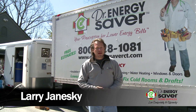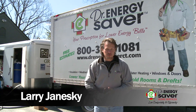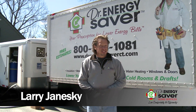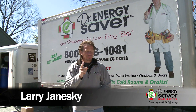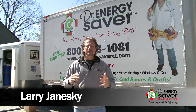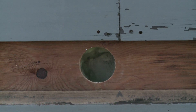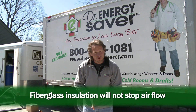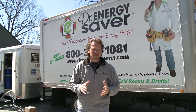Today we're at this ranch home where the homeowner had a lot of problems with rooms being too cold in the winter and drafty. We found that the attic was woefully under-insulated and the house leaked a lot of air. We also have a problem with the walls — the walls leak air and have fiberglass insulation, which doesn't stop airflow and provides relatively pitiful R-value, especially when air is flowing through it. This is common — there are tens of millions of homes in the United States with the same exact problem.